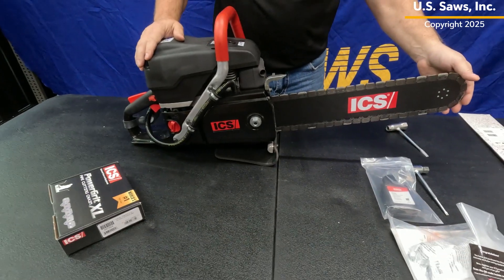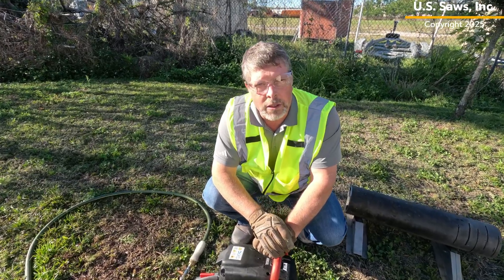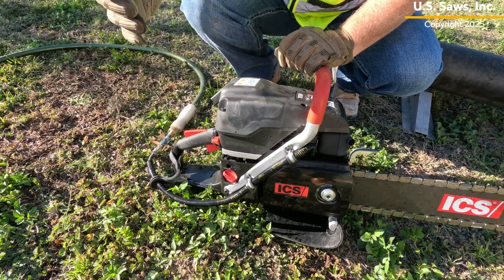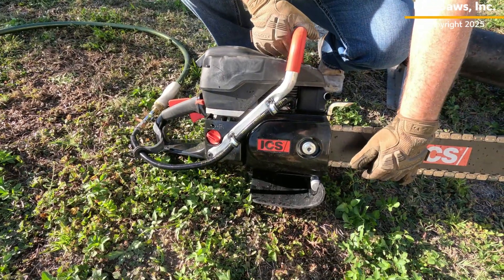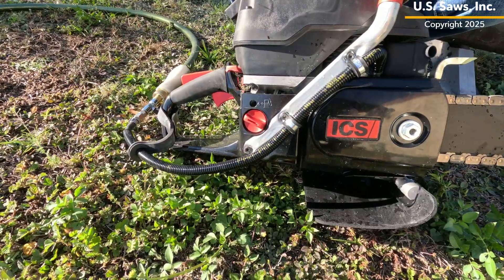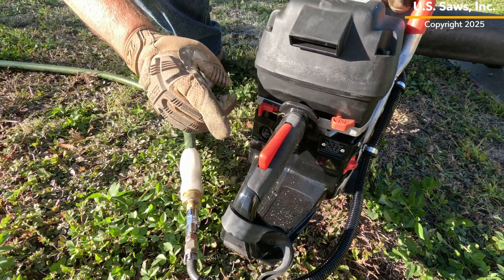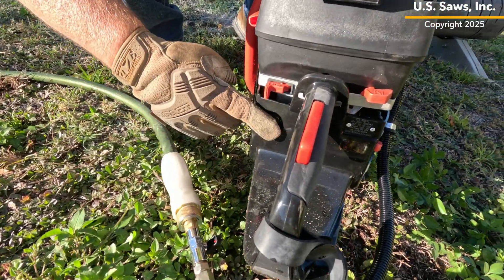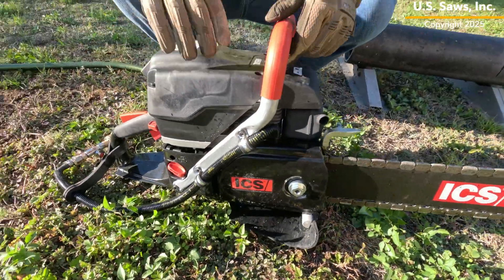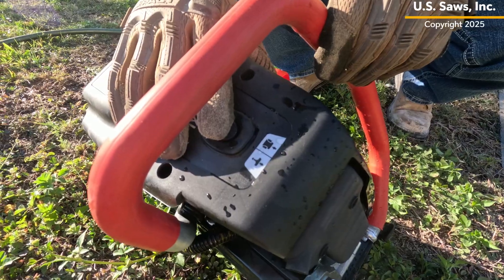We're ready to operate. Now that we've got the saw set up, we're actually going to do a live cut. I want to show you a couple of features of this saw. We've got the chain properly tensioned. Here's your fuel fill — I recommend using bottled fuel for that. On the back of the saw, you've got your kill switch, your fuel primer bulb, and your choke. And up on top, you've got a decompression button, which helps make starting the saw a little bit easier.